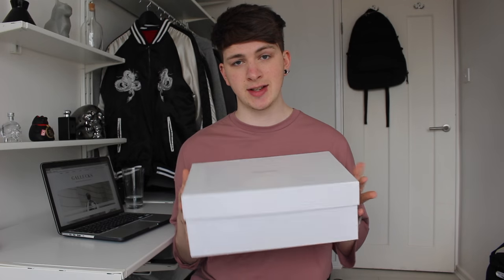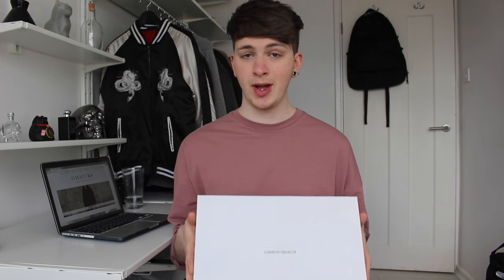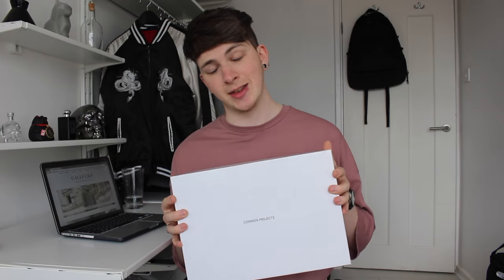I was actually lucky enough to receive these as a gift from my friend, so I couldn't tell you how much he paid for them or exactly where he got them from, but I do know where they've been sold in the past. They're sold out at the moment but restocking soon, so I'll put links below. A lot of sites tell you to size down but I just stuck true to size.